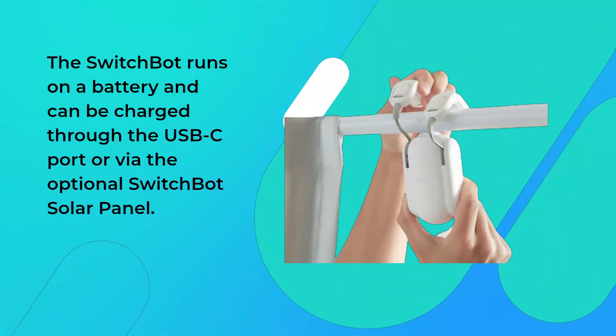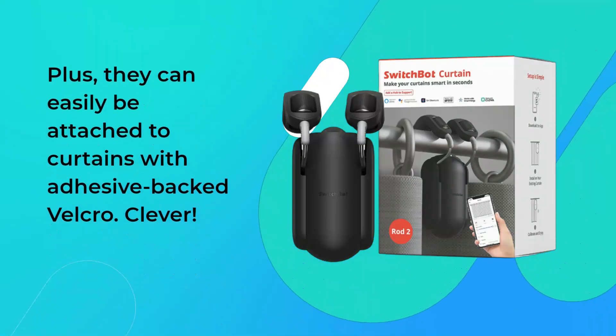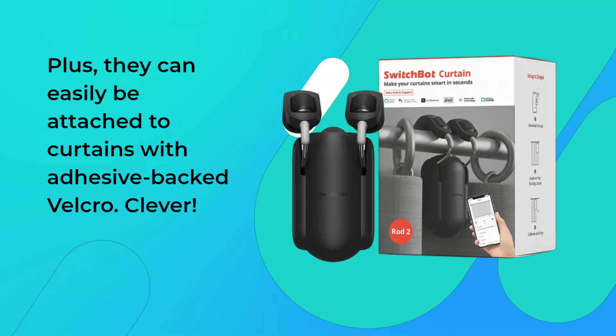The SwitchBot runs on a battery and can be charged through the USB-C port or via the optional SwitchBot solar panel. Plus, they can easily be attached to curtains with adhesive-backed Velcro — clever.